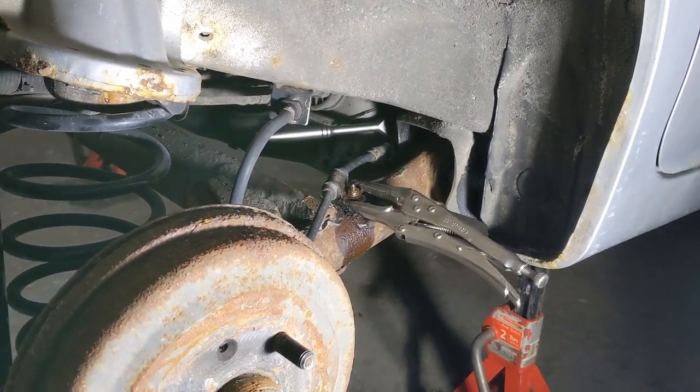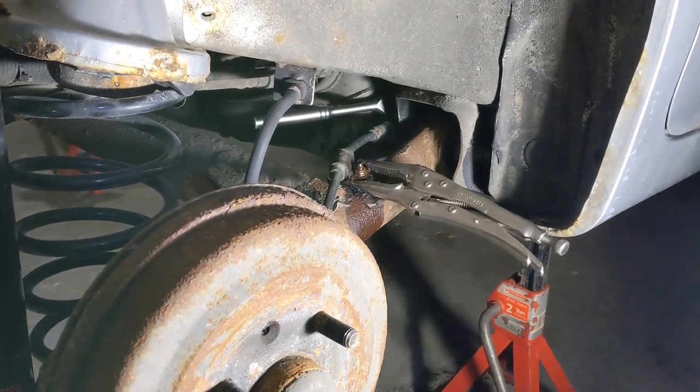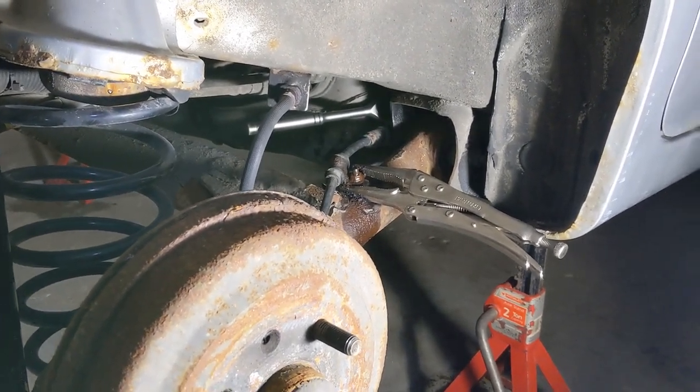Hey everyone, we're working on our 2006 Chevy Aveo today and we will be replacing the rear trailing arm bushings, or as some people call it, the rear axle bushing.